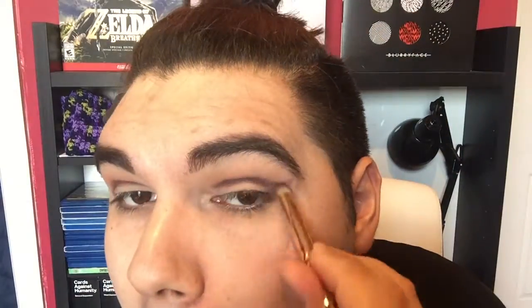So now we're going to take the shade Aphrodite on this more packing brush and just place it into the crease and the outer V. Take that same brush, dip it into Frappe and Aphrodite, and put it on the outer edge — it works really well when we blend it out.